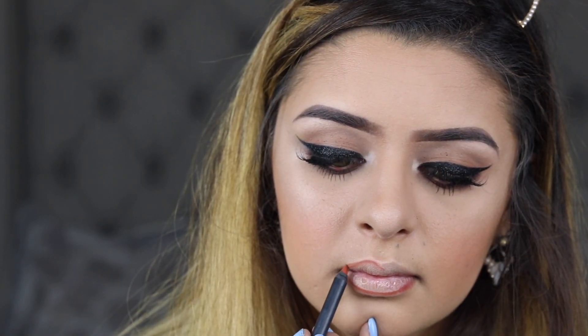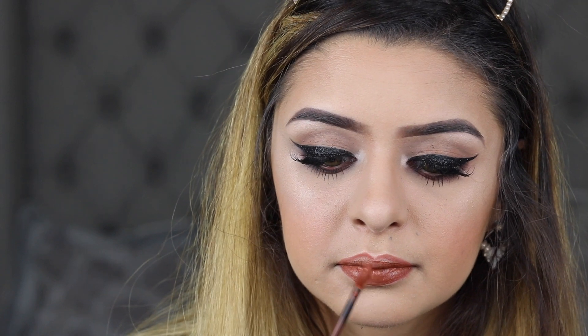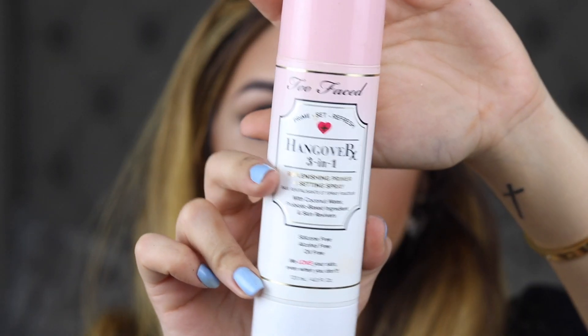Next, I'm going to be using this lip liner by Kylie in the shade 22. And I'm going to be using the Maybelline Super Stay Matte Ink in the shade Fighter. Lastly, I'm going to be using this Too Faced Hangover 3-in-1 Setting Spray.